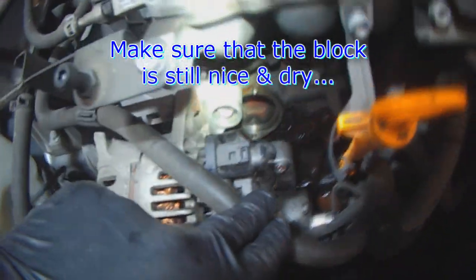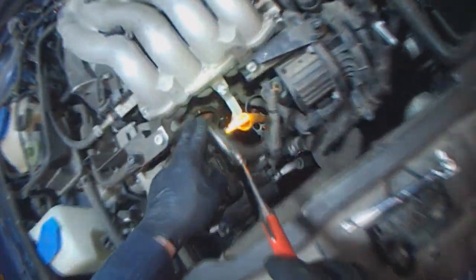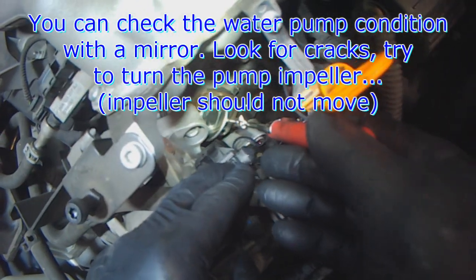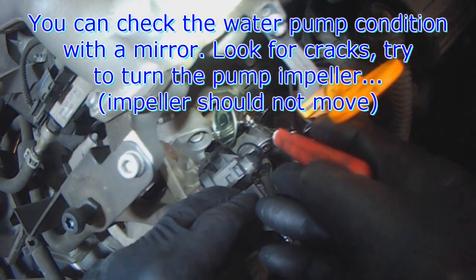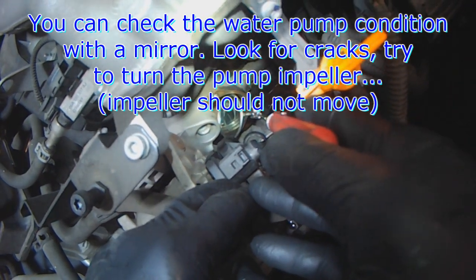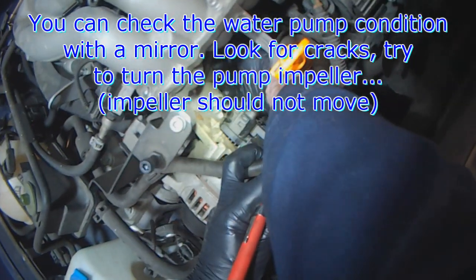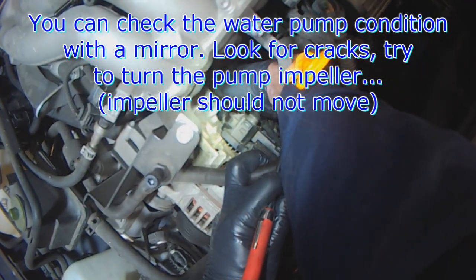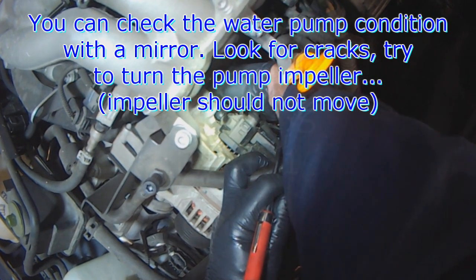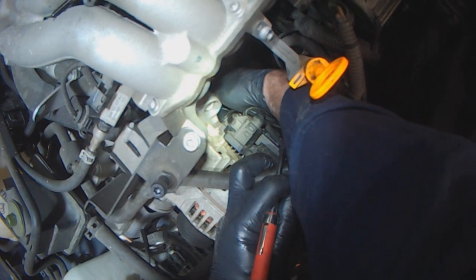Make sure that the block is still nice and dry. If you want, you can stick your finger in here and try to move the water pump pulley — this one looks like it still has a plastic impeller. Just stick your finger in here and try to move the pump. Don't be forceful because it is a plastic impeller. It seems to be tight.